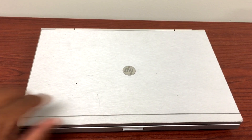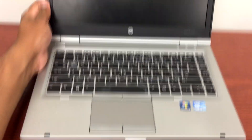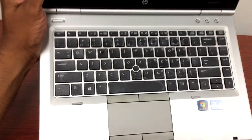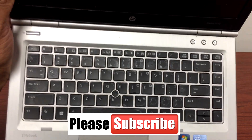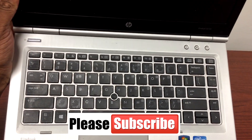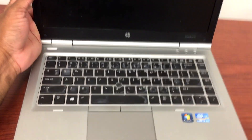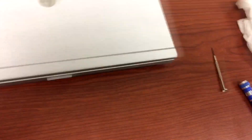Hello guys, I'm back with one more video. I have this laptop, HP EliteBook 8470p model. The issue with this is the keyboard is damaged with some spill on it — looks like water or some sticky stuff, maybe coffee — so it doesn't work anymore. I'll show you how you can replace this.